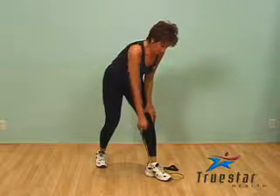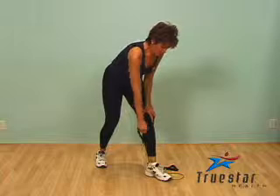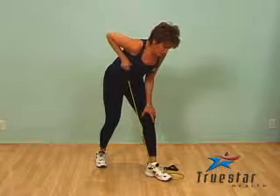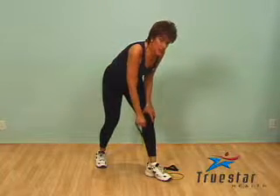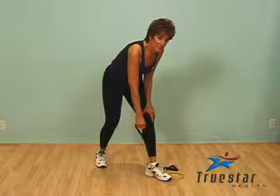When performing a one-arm row with the tubing, it's important that the tubing is safely secured on your forward foot. Simply pull the tubing up as high as possible, bringing your arm at a 90-degree angle. Squeeze your shoulder and your upper back at the top of the movement, and make sure that your upper arm stays as close to your body as possible.